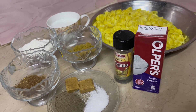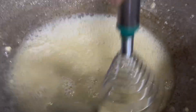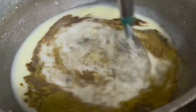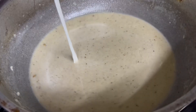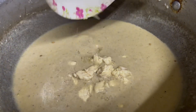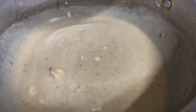Now we are going to our next step. We will add the chicken and mix it. We will add black pepper, namak, and the chicken. Then it's ready.